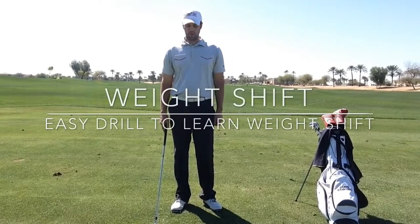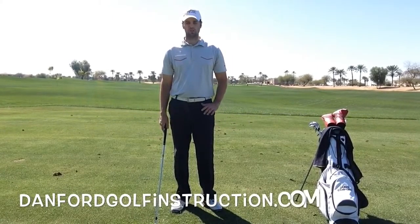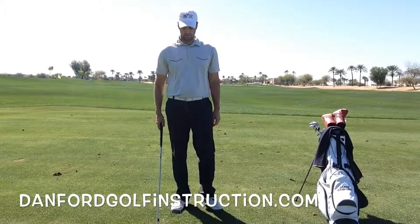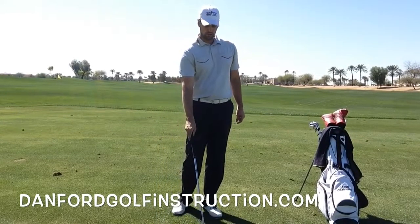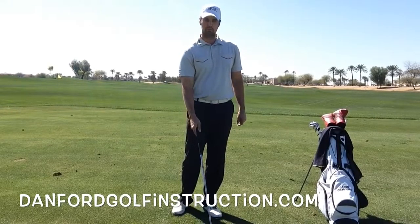In the next 30 seconds I'm going to give you one of my favorite drills to help somebody learn how to shift their weight. If you're a slicer of the golf ball, most likely you've never really learned how to shift your weight, or you just shift your weight improperly.